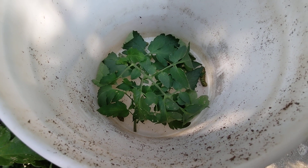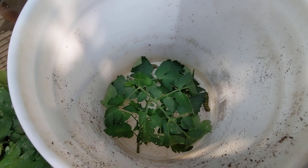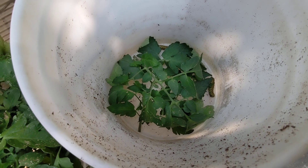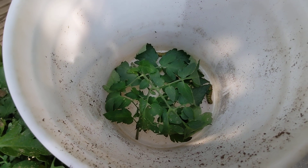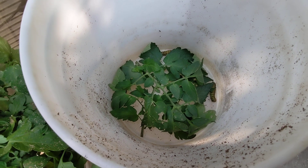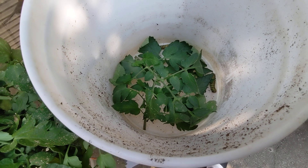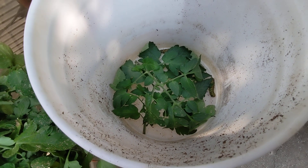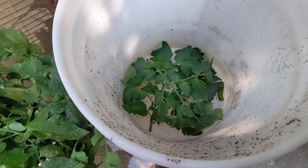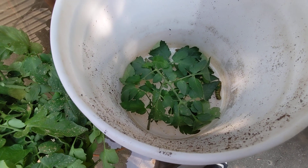I do think I still have one hornworm on a tomato plant somewhere. I cleaned everything up and I do see maybe four or five little poop pellets around the area, which is a sign that they're still there — nothing like what I saw originally with the eight or nine that I found. So I think there's one on the plant still somewhere and I'm going to have to try to hunt that one down. I just gave them a little trimming.